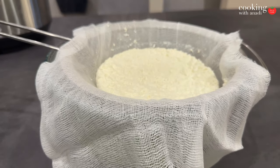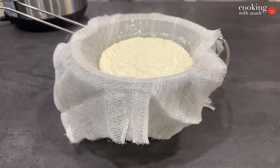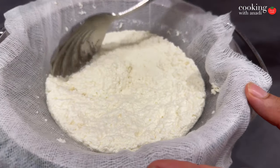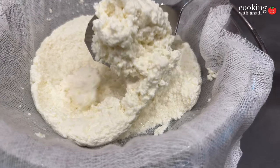The longer that you let that ricotta drain, the drier the ricotta will be. For something like topping on a pizza, you might prefer that. But if you're making whipped ricotta — again, maybe for a pizza or a lasagna — you want it to be a bit softer. The ratio of the water to the actual cheese part is what decides how creamy or dry it's going to be.